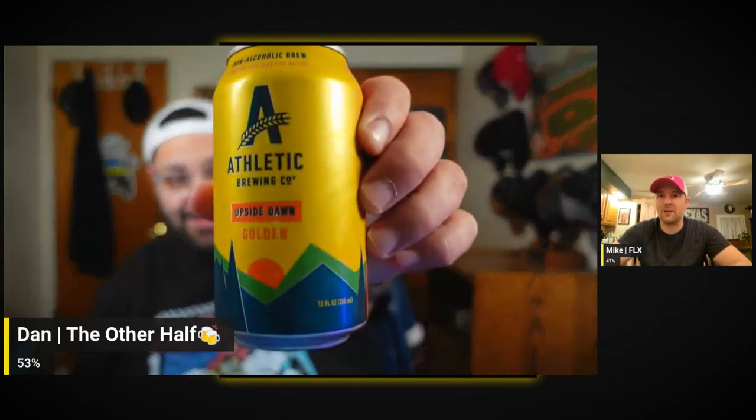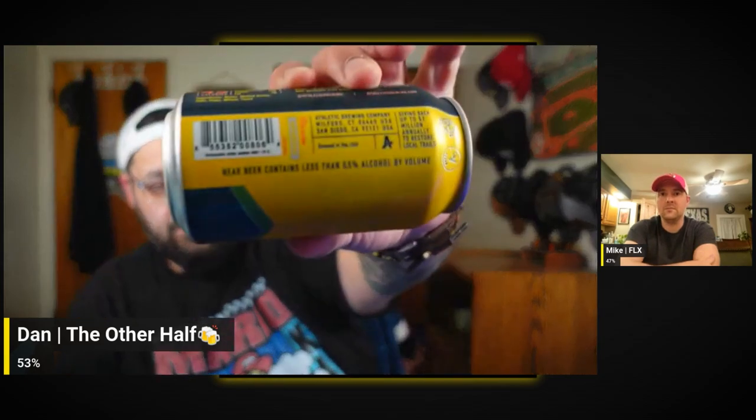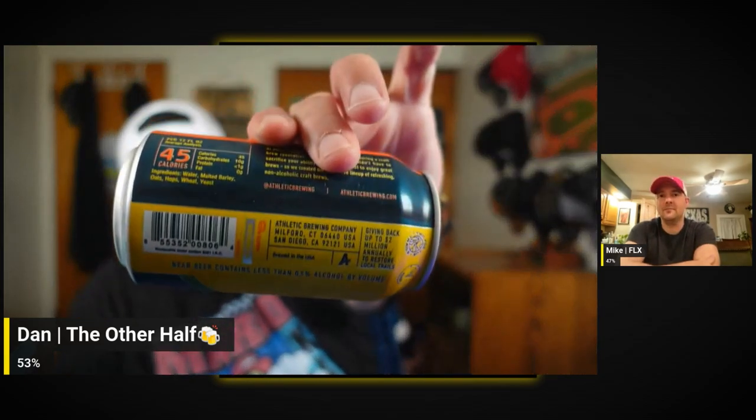Let's get another beer. This is their Upside Dawn — clever name. It's a golden ale. Really good looking label. Contains less than 0.5% ABV, and they've got the calories and everything on it. Really cool.